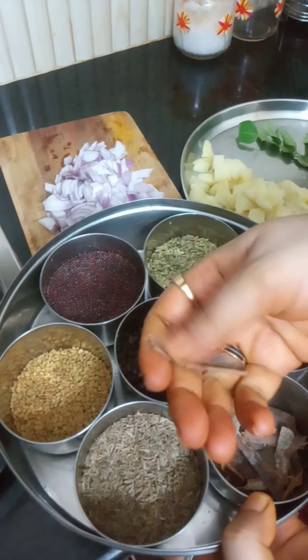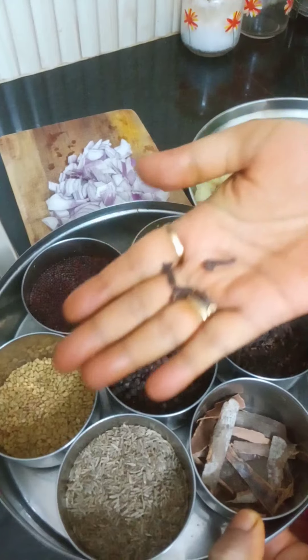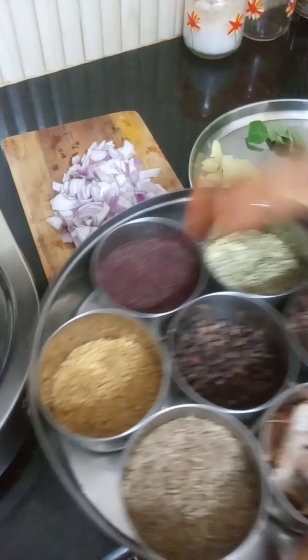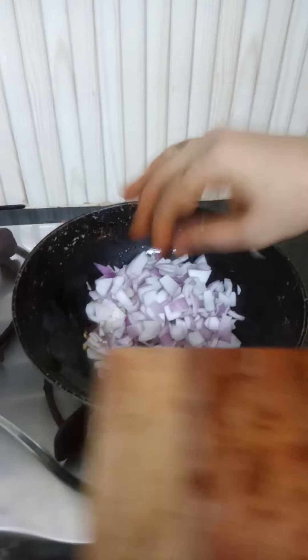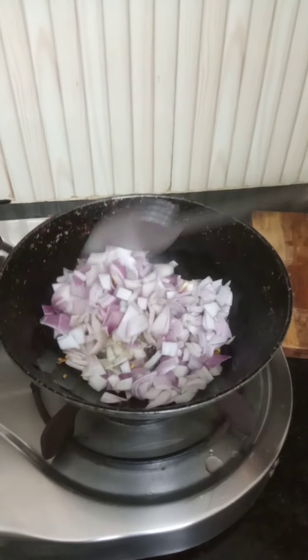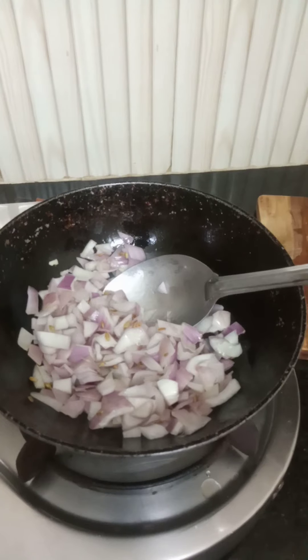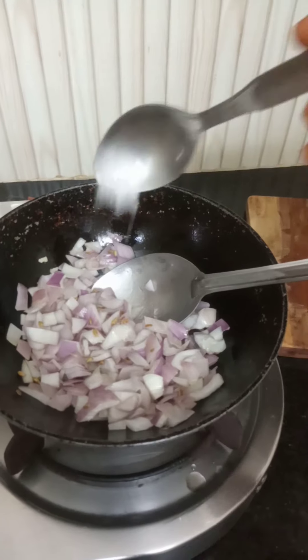Add some salt and mix with salt. Add a bit of salt and mix.